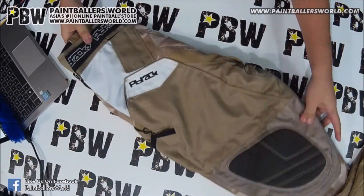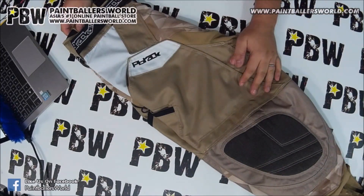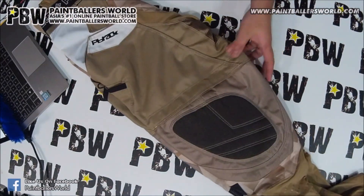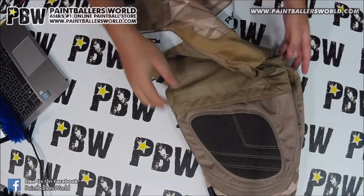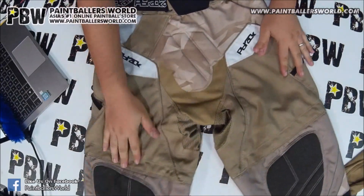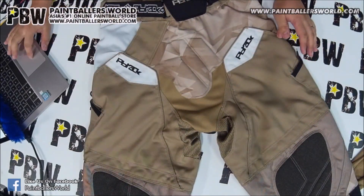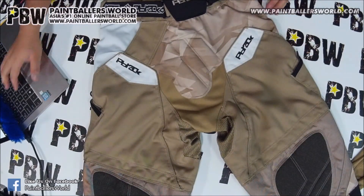It's really a great product. Check out our website paintballersworld.com — we have it there and you can order it right now. If you're not in Singapore, it'll get shipped to you. The price is $249.90 at this moment, so do check it out at paintballersworld.com. Thank you so much for watching — this is Dominic signing off.